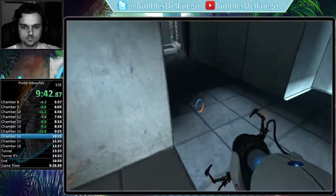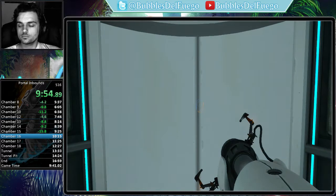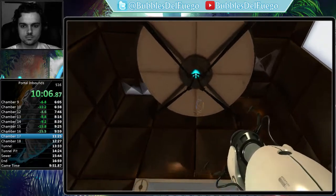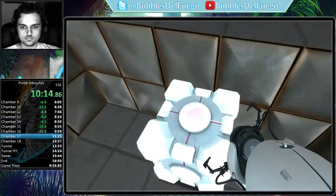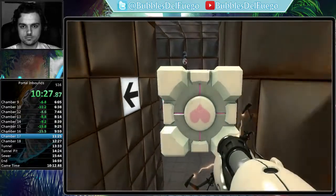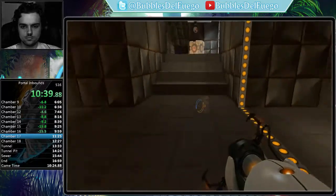Designed for military androids, the Enrichment Center apologizes for the inconvenience and wishes you the best of luck. Well done, android. The Enrichment Center once again reminds you that Android Hell is a real place where you will be sent at the first sign of defiance. The vital apparatus vent will deliver a weighted companion cube in three, two, one. This weighted companion cube will accompany you through the test chamber. Please take care of it. The symptoms most commonly produced by Enrichment Center testing are superstition, perceiving inanimate objects as alive, and hallucinations. The Enrichment Center reminds you that the weighted companion cube will never threaten to stab you and, in fact, cannot speak.